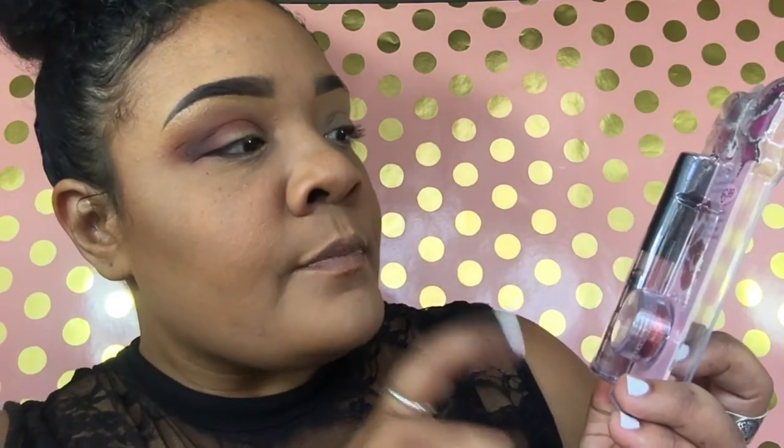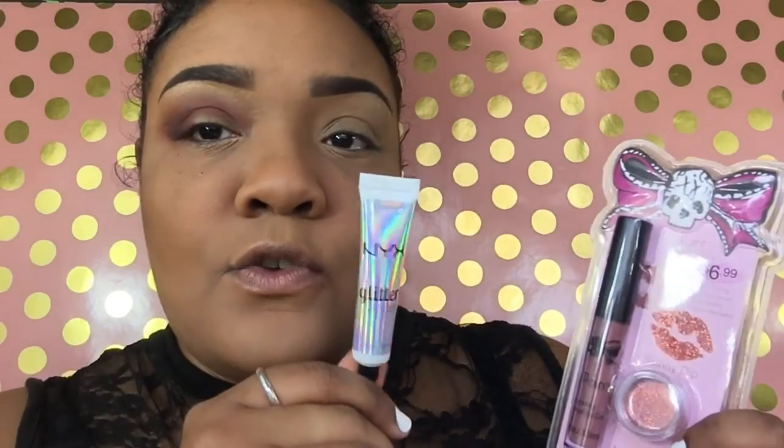In this video I'm going to be featuring this lippy I just bought that brings its own glitter — this is from the brand Tattoo Junkie. To seal the glitter, we're going to use the NYX Glitter Primer. I found this at Walgreens for $6.99. They did have three more colors in store, but they also have a website with much more than four colors.